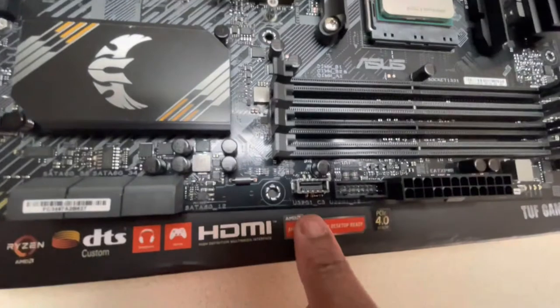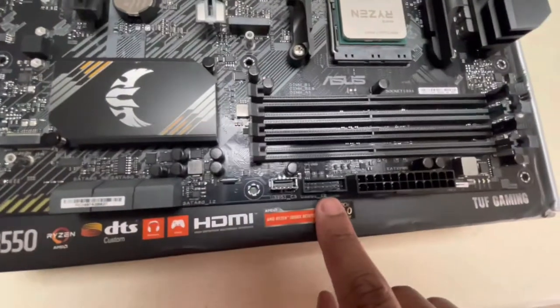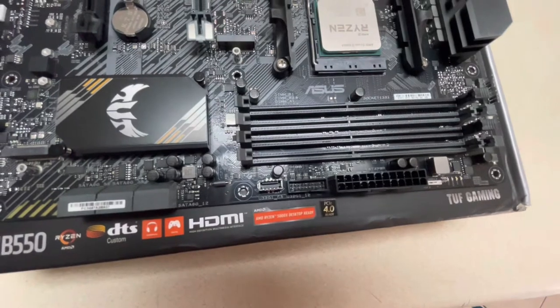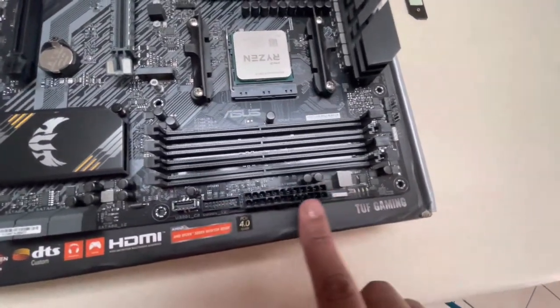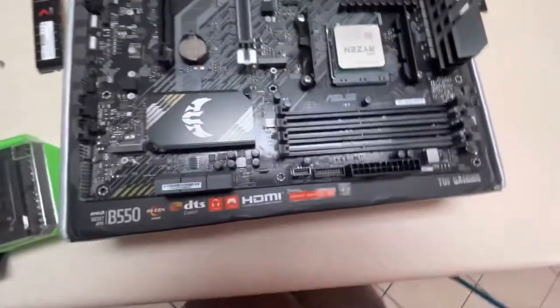That's the M.2 info — now onto the front panel connectors. This is USB-C 3.2, and this is your front panel connector to your motherboard — not the power button and reset cables, but your panel connection. This is going to be your main motherboard power connector.